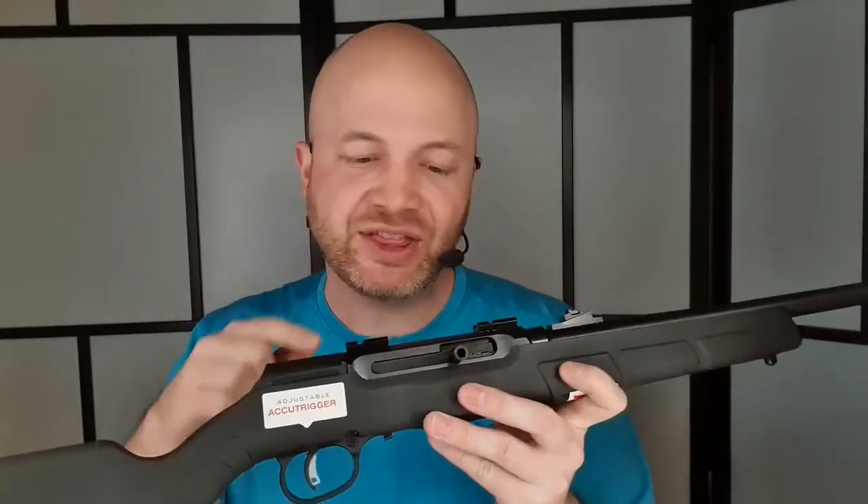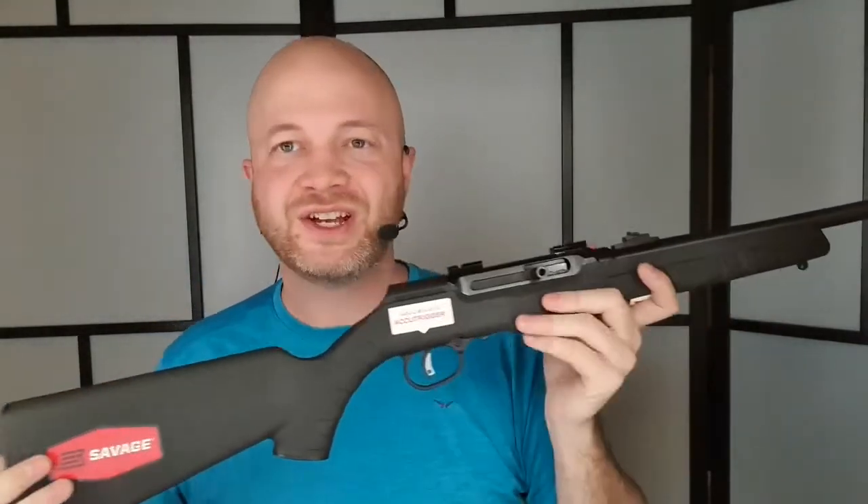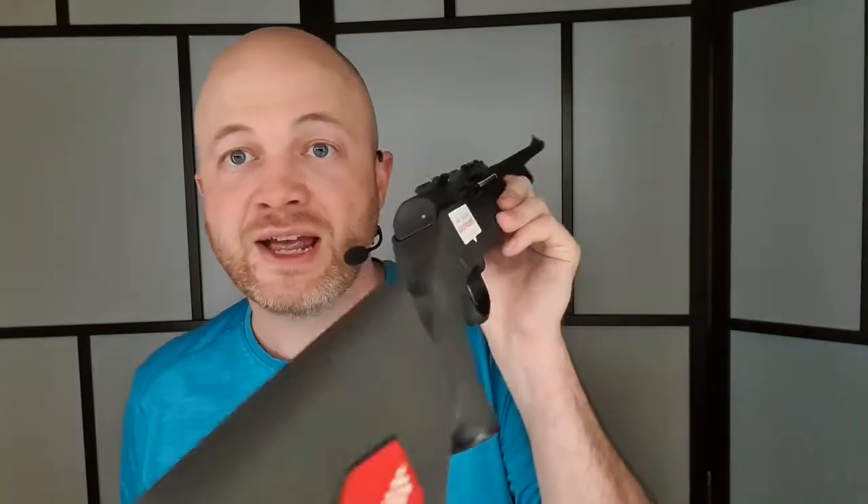One of the things this rifle does an excellent job of is just making it easy to get the bolt out. Keep in mind, if your scope is really low, this trick might not work — but don't do that. The comb on this thing is built for the iron sights, so you might need to add the cheek piece here anyways. So don't try to get your scope so low that it's going to get in the way of this, because this is a really nifty trick. It's got a pin in the back, just like some of the AKs out there would have.